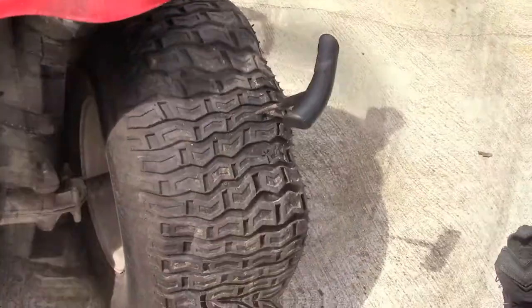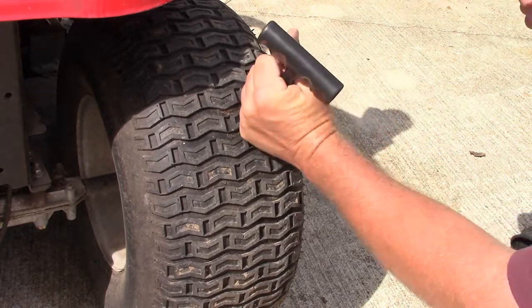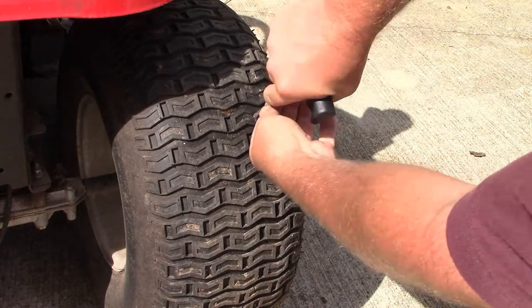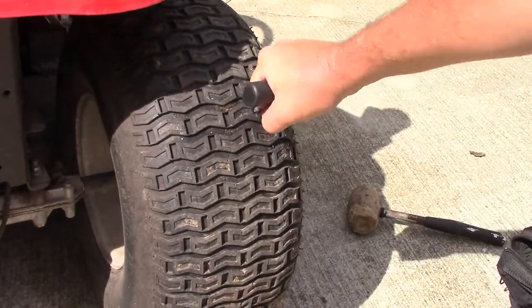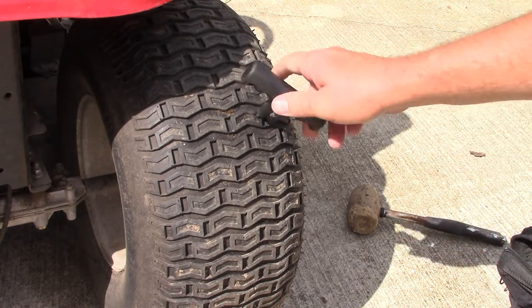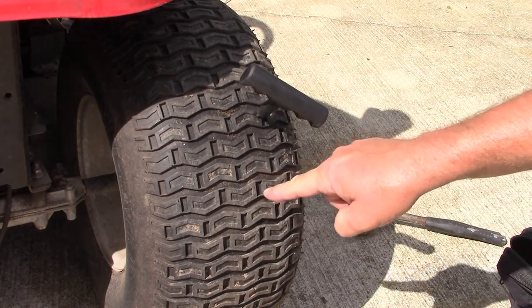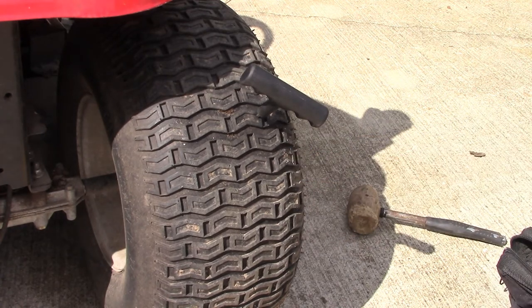There we go, I've got the reamer started - just going to work it in. A lot of times when the hole is big enough you don't have to fight with it so much. Now before I take this out - if I was stuck on the side of the road, that hole is effectively plugged but you can't drive with it like this.